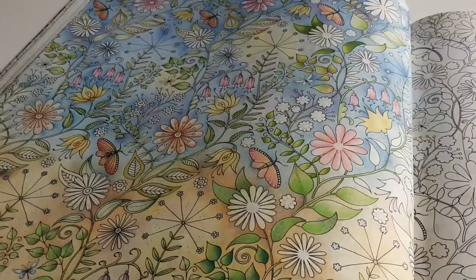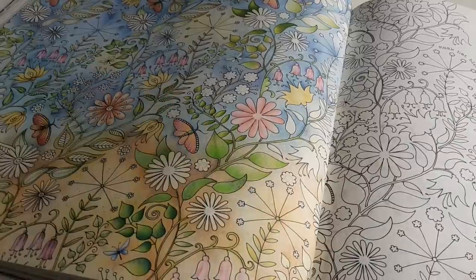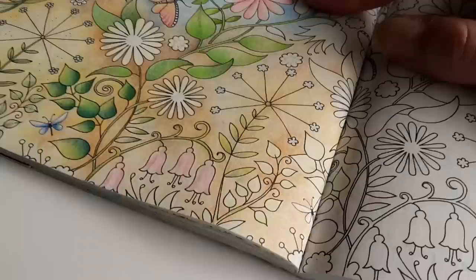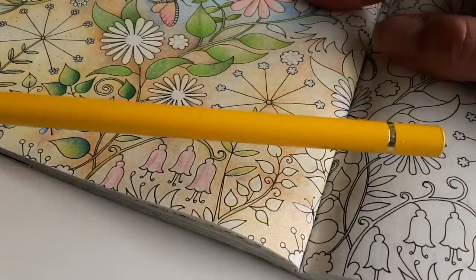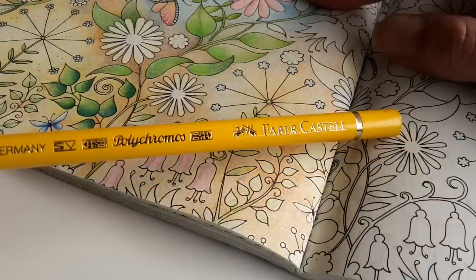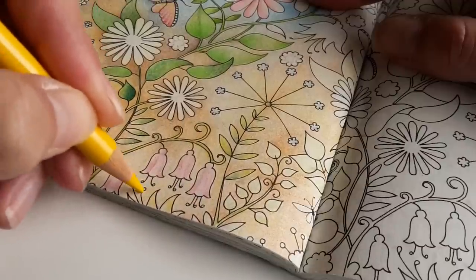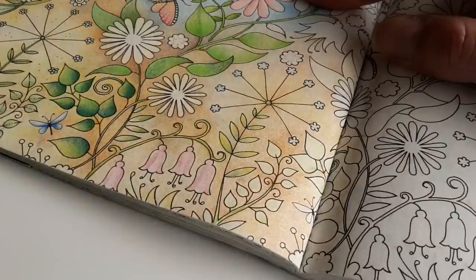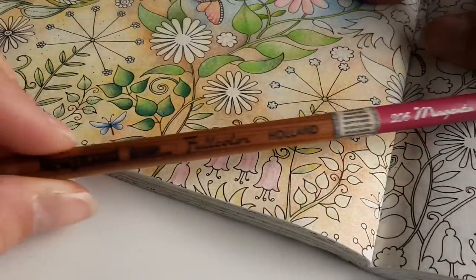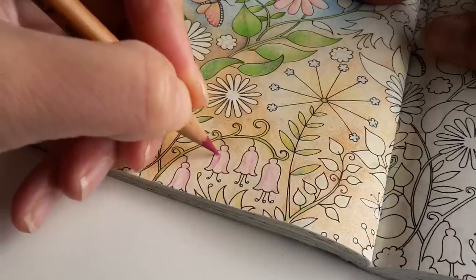This is another episode of Secret Garden step-by-step, and I'm coming closer to the finish line. Today I'm going to add more color — I've been doing that already and will continue. I'm going to add color to all the little areas that I haven't put color on yet. This is cadmium yellow Polychromos, and this is magenta by Bruynzeel, just to add a little bit more color to this flower.